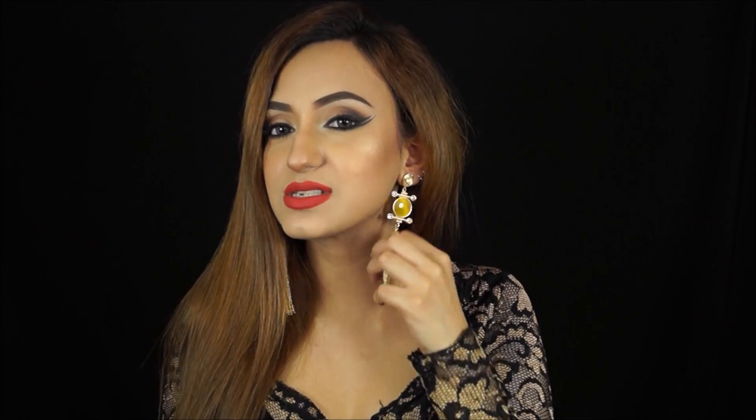Oh my God, they're so pretty. I want to keep them on for the rest of this video. I love the little fringe detail over here — it makes me want to shake my face! Especially when things have fringes, all you want to do is shake and move around. And they don't really feel that heavy in my ears as well. I love them, especially this beautiful yellow crystal.